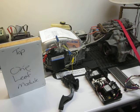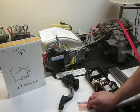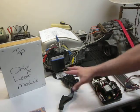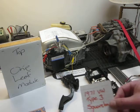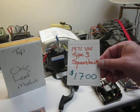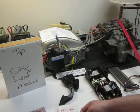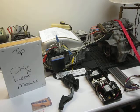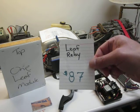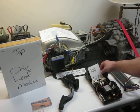These prices I'm going to show are all delivered prices — what it costs to get all these parts into this house. First, the Squareback was $1,700 parts and shipping. It's a 1971 Type 3. The leaf relay board was $87 delivered.